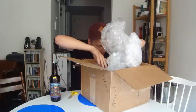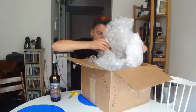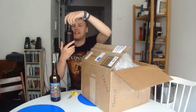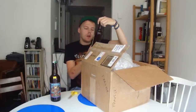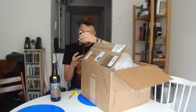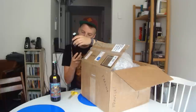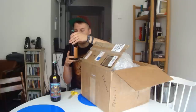They really packed stuff well in here, I must say. And we've got this one, which is another double IPA — a series they are doing at Lacumbre called Project Dank. It's a series of beers where they use different types of hops depending on what batch it is. That should be cool.